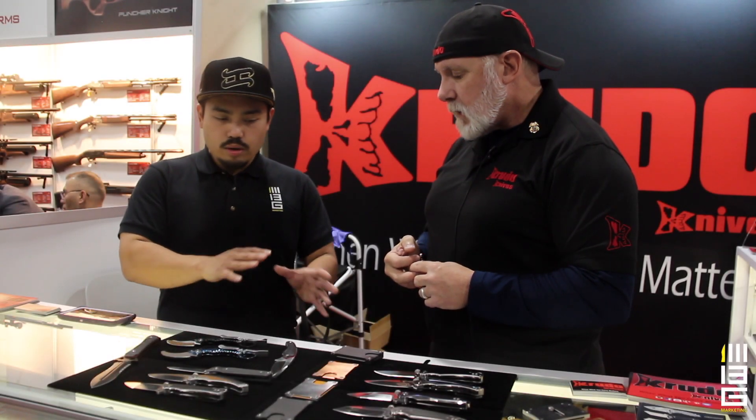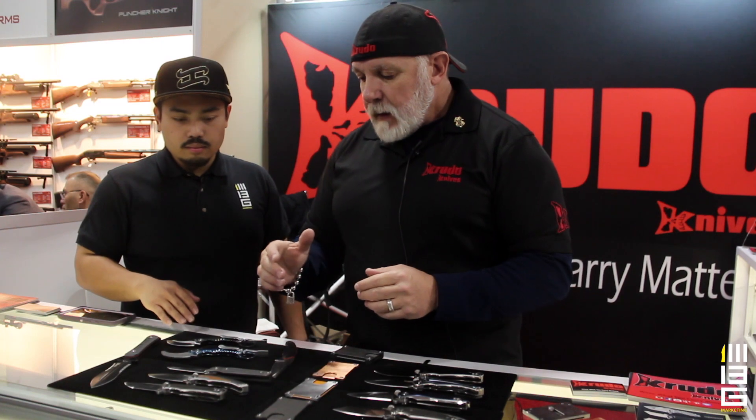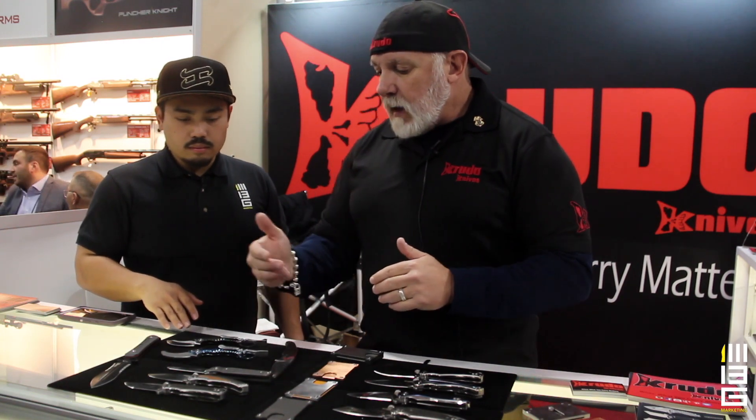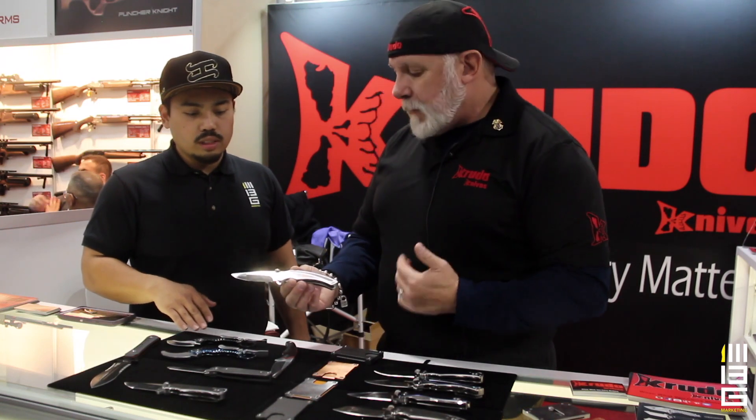Can you show us some of your new knives that are coming out in 2019? There's two variations, same design, but we have the standard version. For example, this is called Ferroche. Ferroche means fierce.